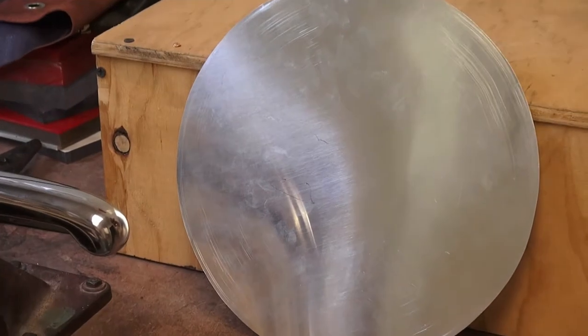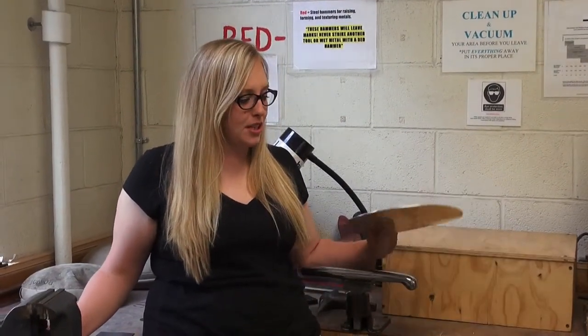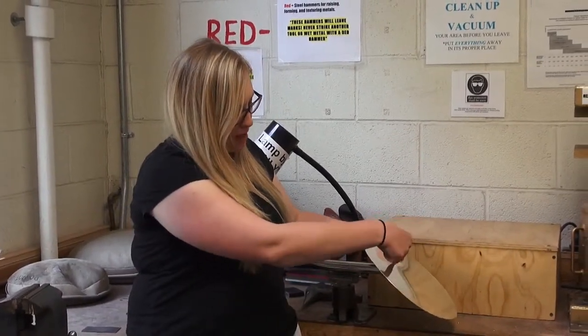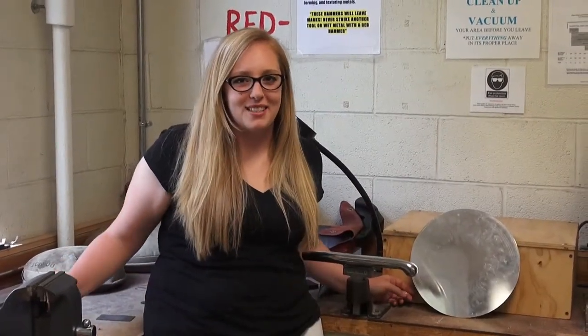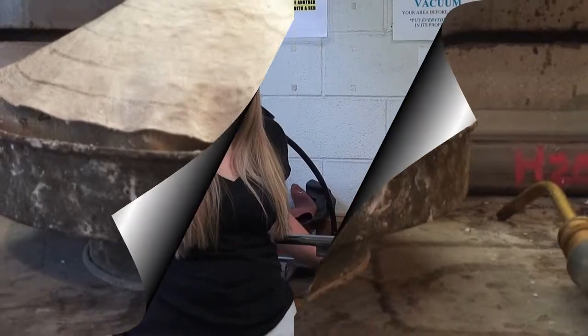That would not happen without this grant — hammering a flat sheet of metal over a steel stake. You hit this metal to meet the stake and it makes a hollow form. Raising has been done since the time of the Egyptians. You will be seeing every step of the process of my teapot and teacup and bits of the history of raising.